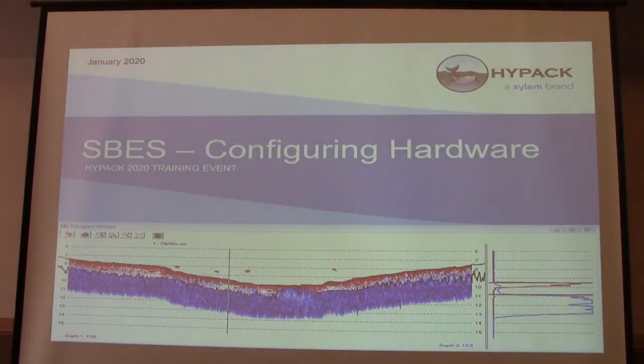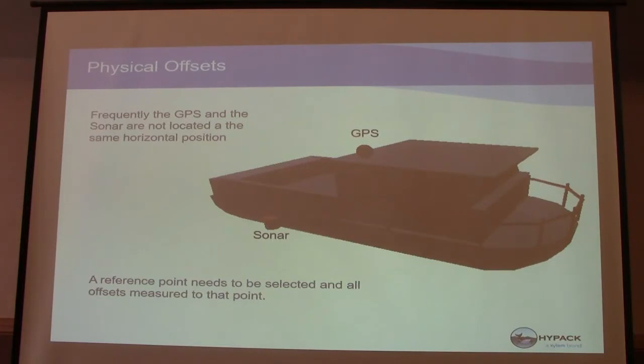So, single beam hardware configuration. For hardware in single beam, frequently GPS and sonar are not located in the same horizontal position. Sometimes they are, and that's good, but if not, we have to have a reference point to set offsets to for that difference in location.